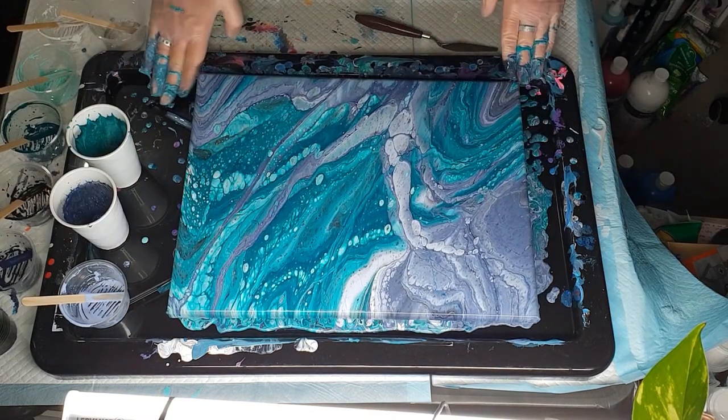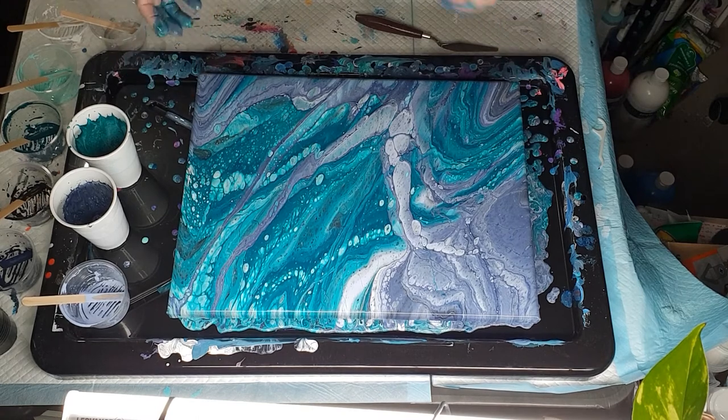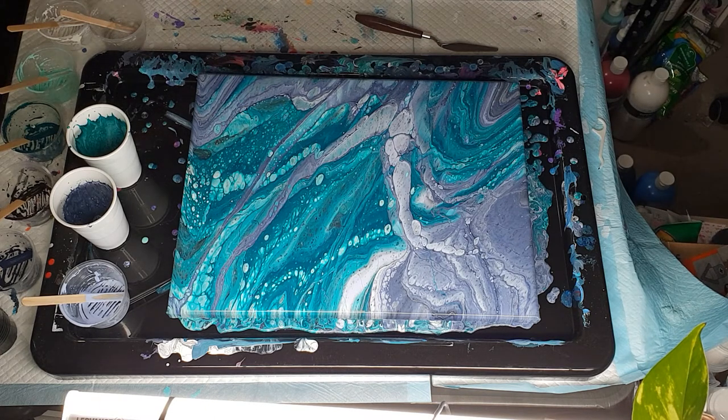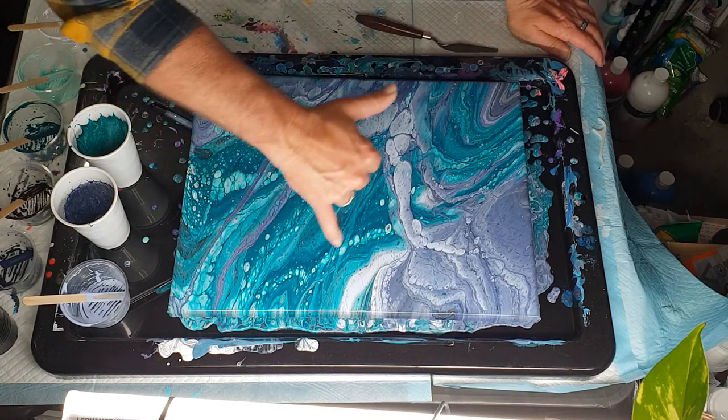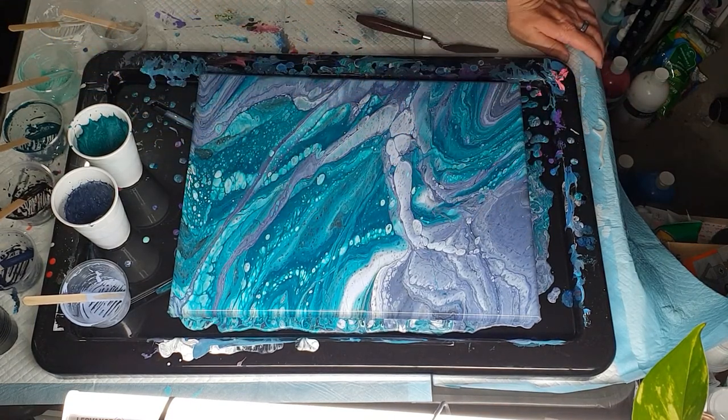With infinity pours they will change - as it's sitting here, more cells or effects are going to continue to pop up over five to ten minutes, probably most of it in the first five minutes. If you want to know what to expect with an infinity pour, take a photo as soon as you've got it over the edges, then ten minutes later come back and take another photo - you'll be surprised where effects have come from.